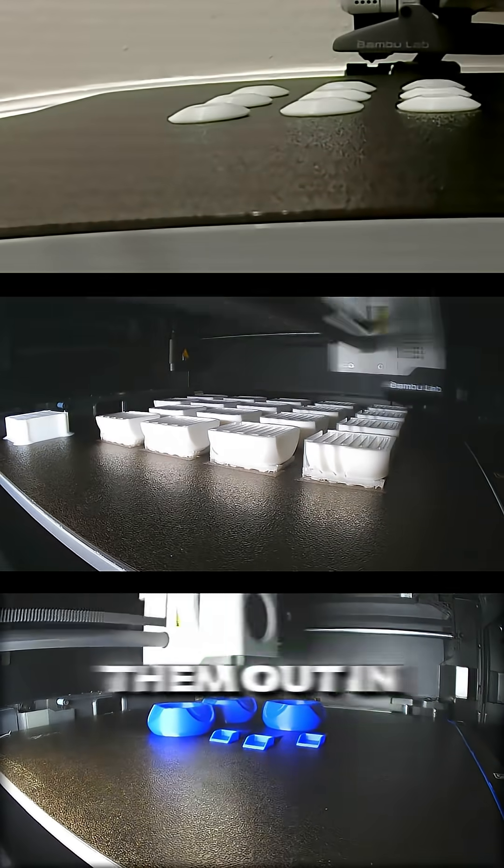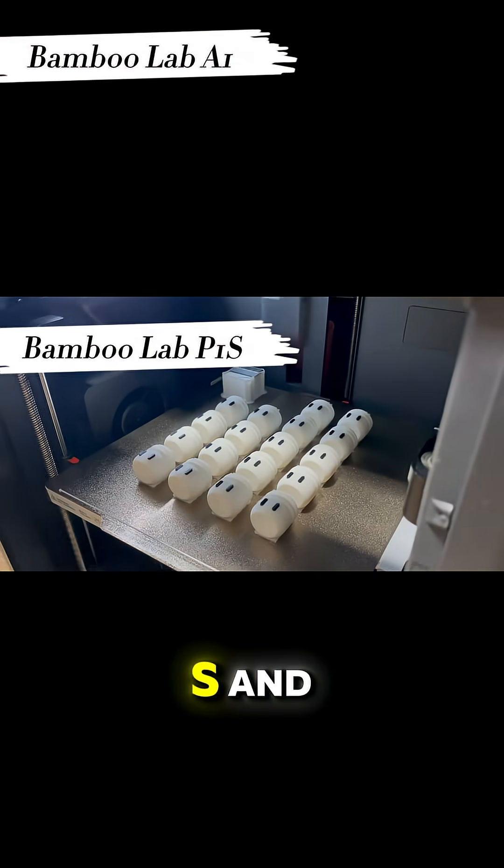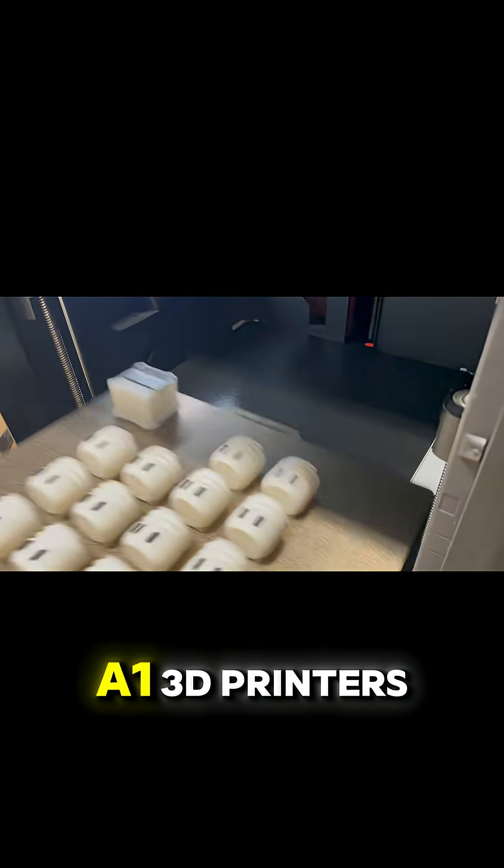I printed them out in PLA filament on the Bamboo Lab P1S and the Bamboo Lab A1 3D printers.